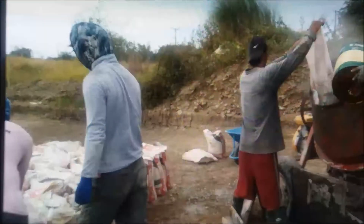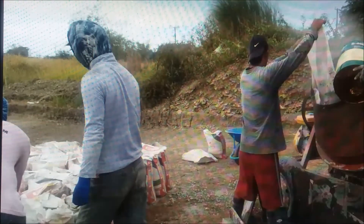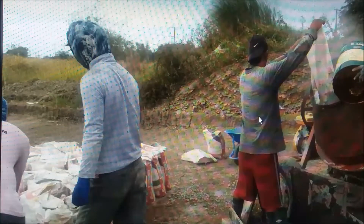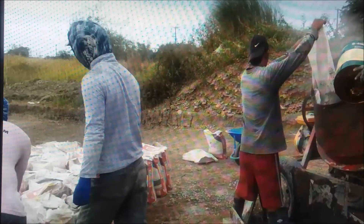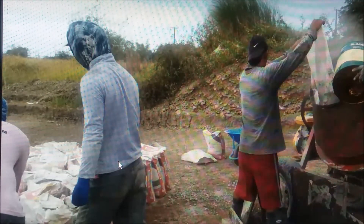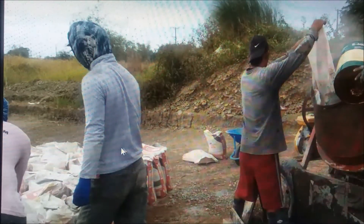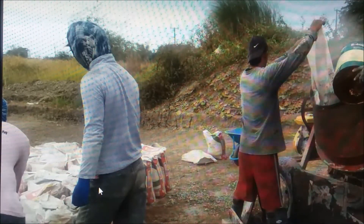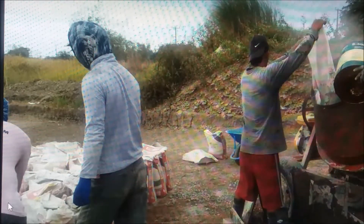We have a pretty full crew. Benji runs the mixer most of the time on this kind of work and dumps material in. Boyette handles leveling the concrete. Al dumps stuff in, brings bags of cement down, and does all kinds of tasks.